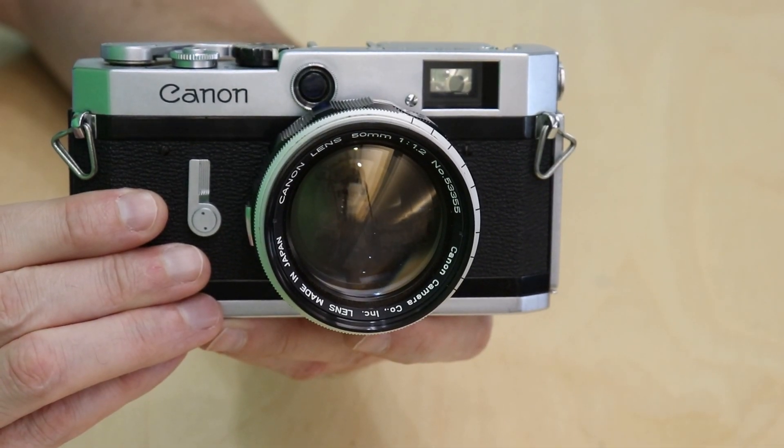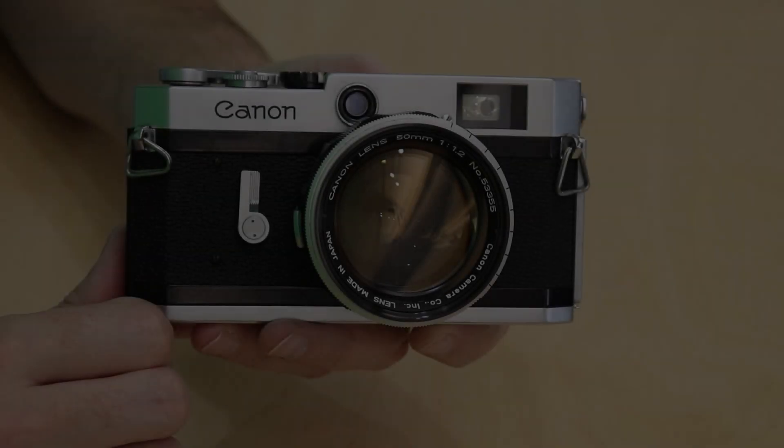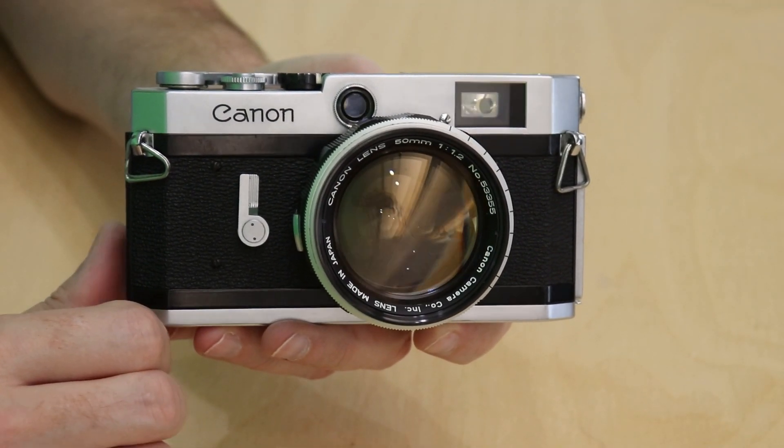This camera is not a small rangefinder. It's actually quite large and it is very good looking. The features of this camera are pretty easy to use and pretty easy to find as well.